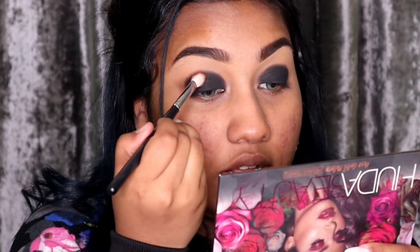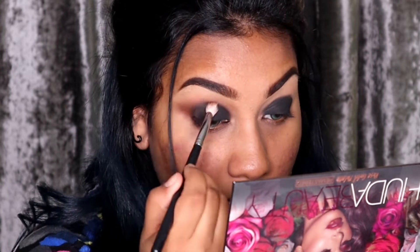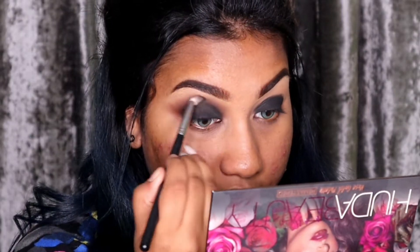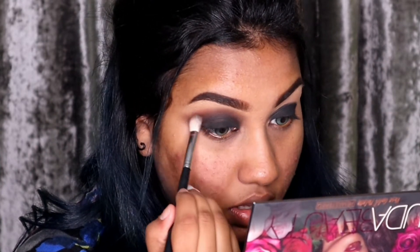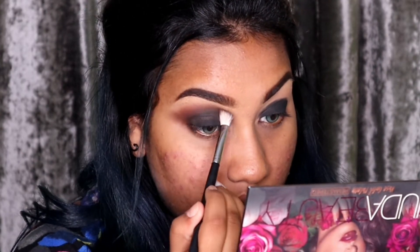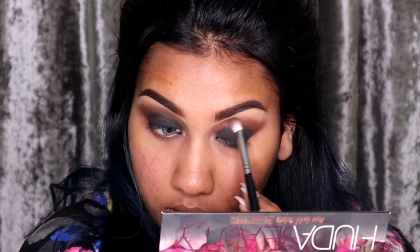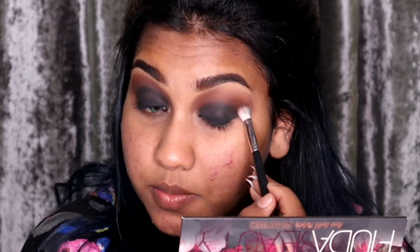I'm taking a fluffy brush, which is the M4 33, and I'm going to go in with the shade Cocoa. I'm really going to blend out the sharpness in a back-and-forth motion and circular motion all together, adding more brown. I'm blending both shades together in a circular motion — it's okay if it's too black.